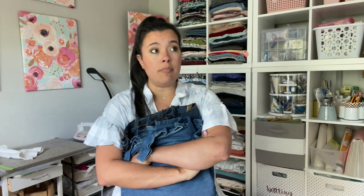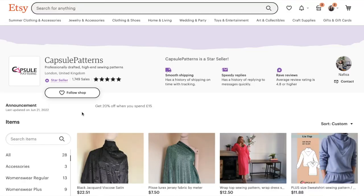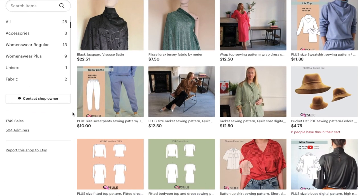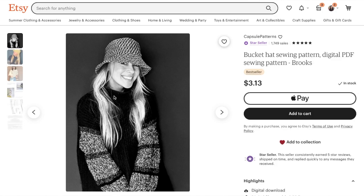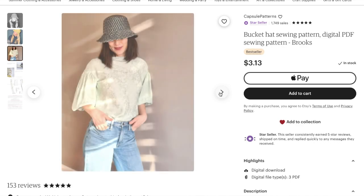I ended up finding a bucket hat pattern on Etsy. Actually, all four of the patterns people voted on this month were from Etsy, which was a lot of fun — there are small businesses and then there are Etsy small businesses. This one is from Capsule Patterns. She has a really beautiful aesthetic and a unique approach — she comes at her patterns from a high fashion point of view. She even mentions in her description how bucket hats have been seen on the runways of Gucci.